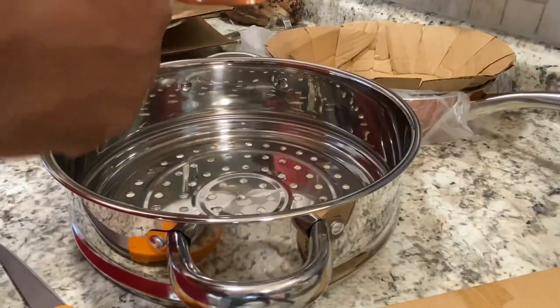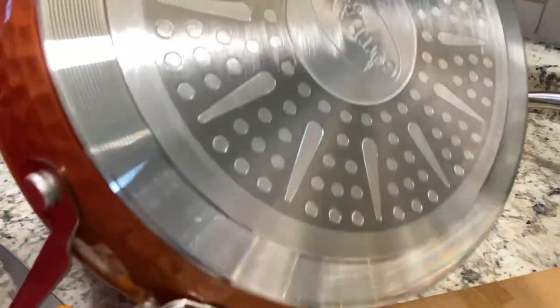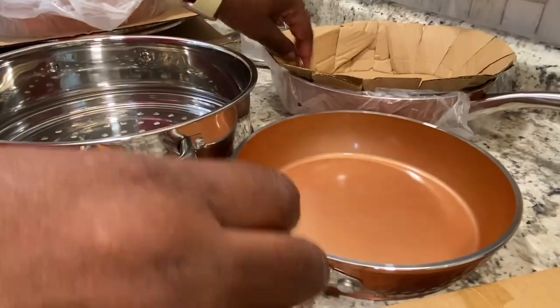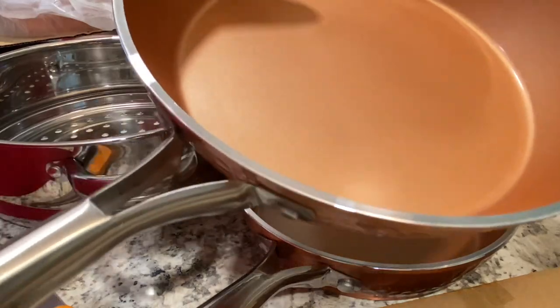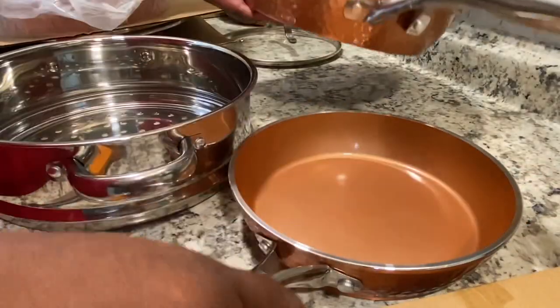As you can see, this cookware is packaged really well — they made sure it would be well protected during the shipping process. In this set I received an eight-inch fry pan and a ten-inch fry pan with the lid.